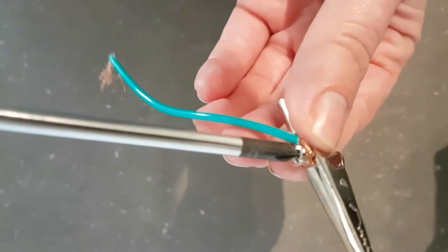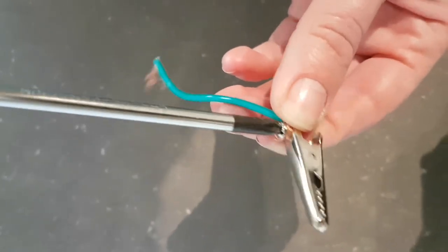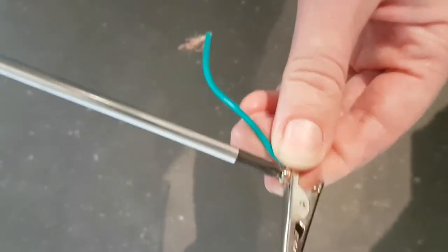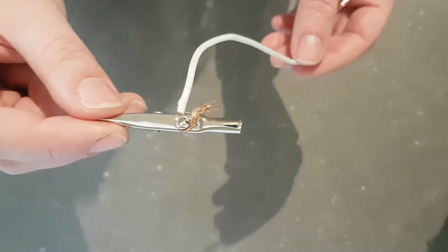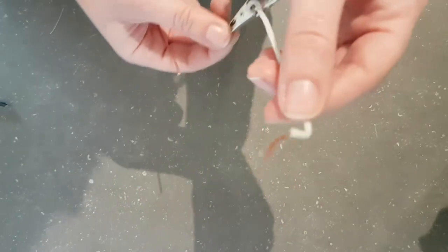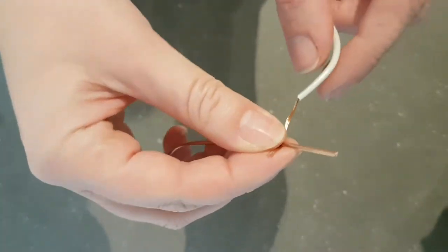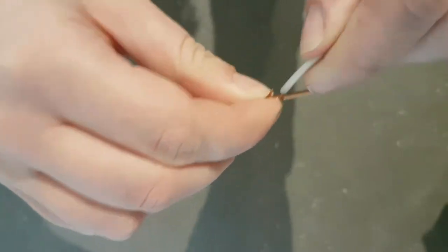Then take it and put it right back into where it was and screw it back into the alligator clip so it'll hold together. Make sure it's in there nice and tight. Now that you've connected all of your copper wire to your alligator clips, take the other end and wrap it around your other bit of thicker copper wire, just like that.